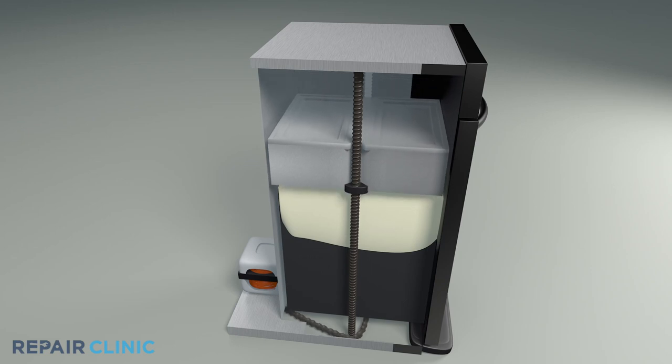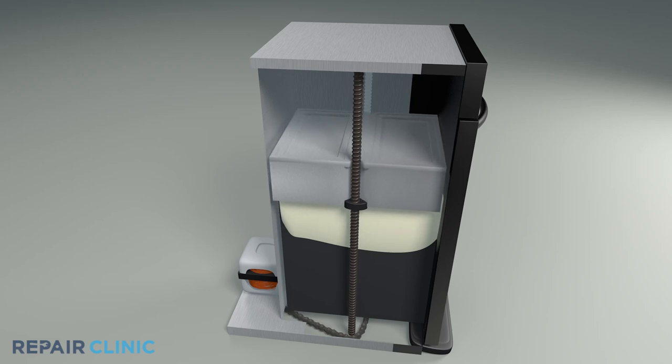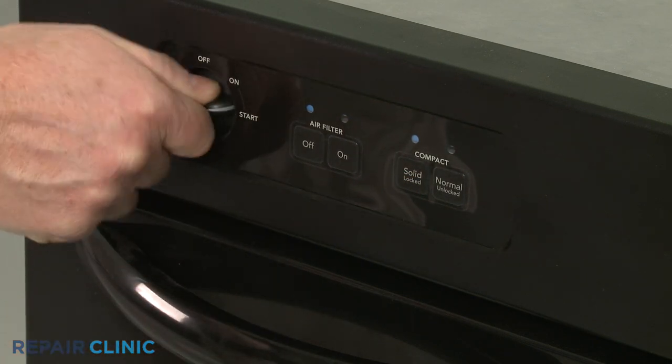When working properly, the RAM on your trash compactor should lower to compress the trash, then return to its top position, unless the Solid or Hard Pack option has been selected, which will keep the RAM in the down position.